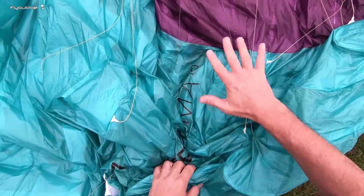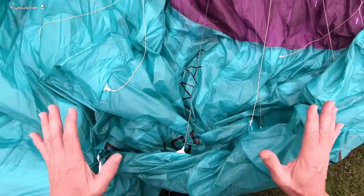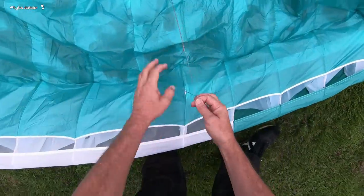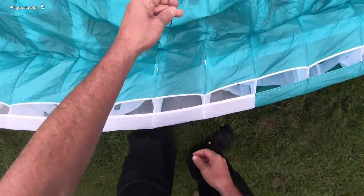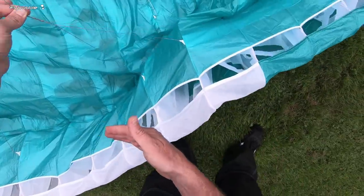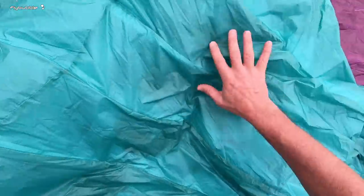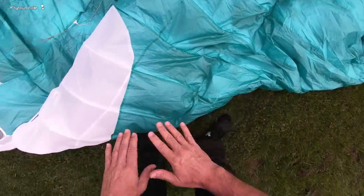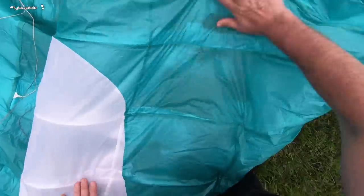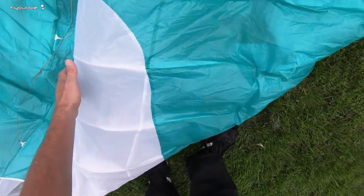When this happens you want to disable this part of the wing. The simplest way to do that is to go inside that cravatted area and pull a big ears on that side only. If you collapse the wing down and fold it over, you end up with a shape that doesn't cut the wind so much. The air can flow over it and it just flies forwards without turning you too much.